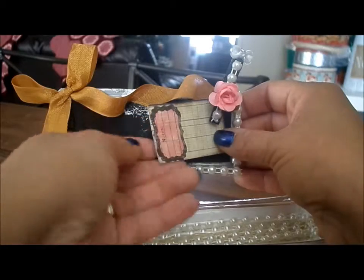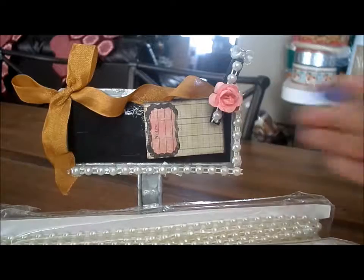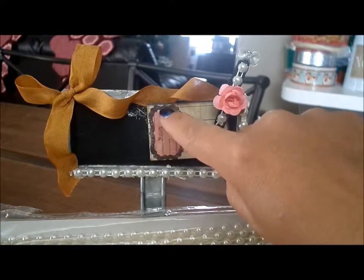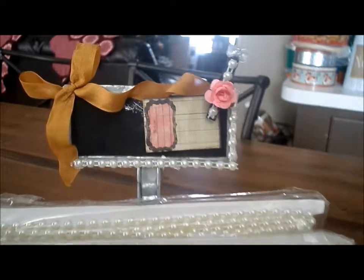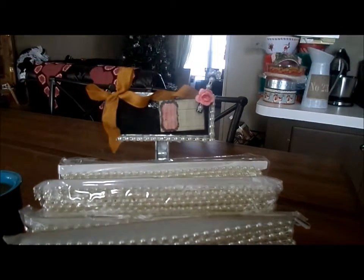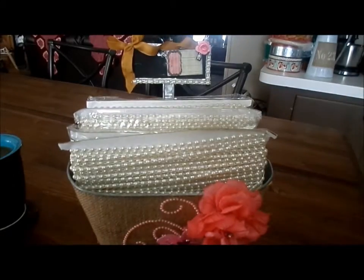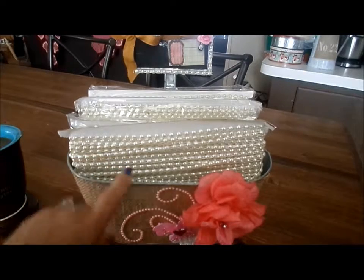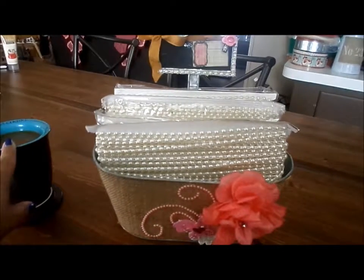And this is just — I fussy cut this out of, I think it's a Prima paper pad. It's just pink, it says 'Notes,' and it's antiqued and faded and distressed. I love the whole rustic shabby chic style. I'm obsessed with burlap and chocolate brown and teal — hence my mug.